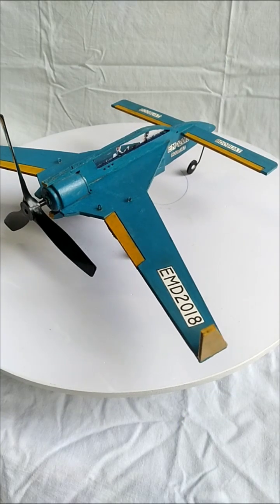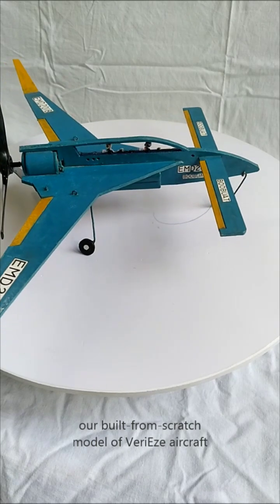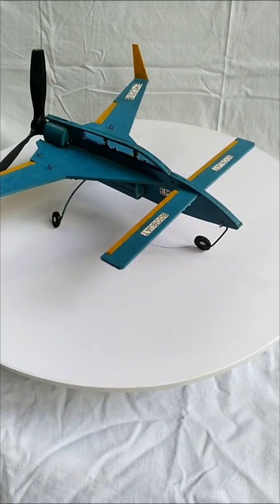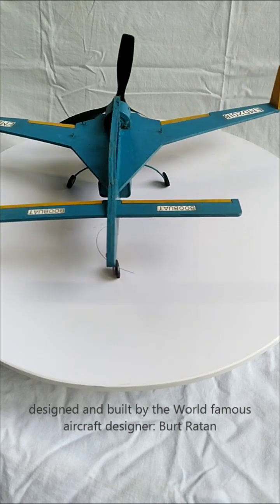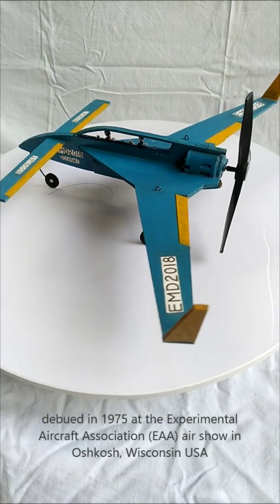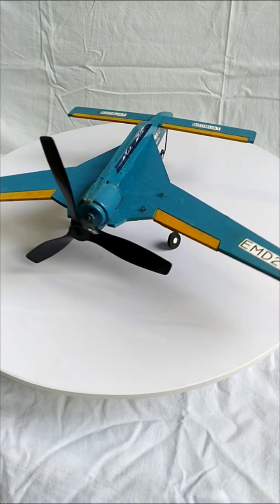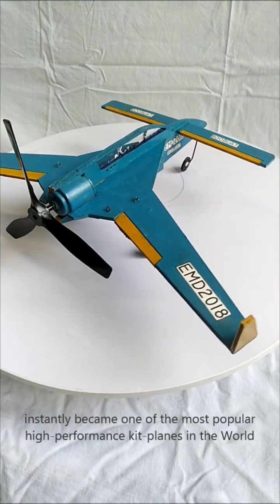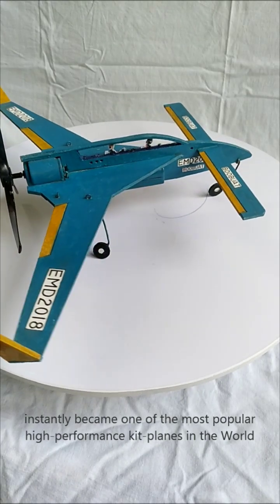This is our built-from-scratch model aircraft, very easily designed and built by the world-famous aircraft designer Burt Rutan. We debuted this at the Oshkosh airshow in 1975, and it instantly became one of the most popular kit planes.